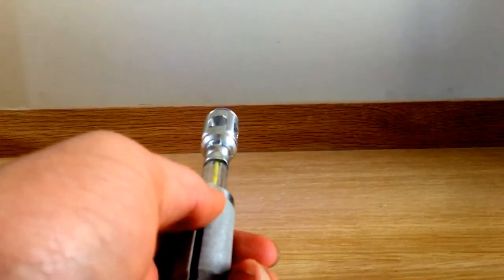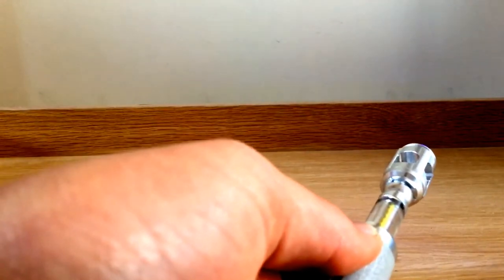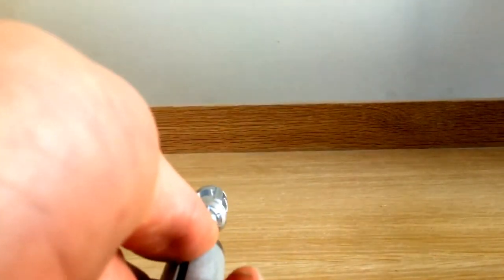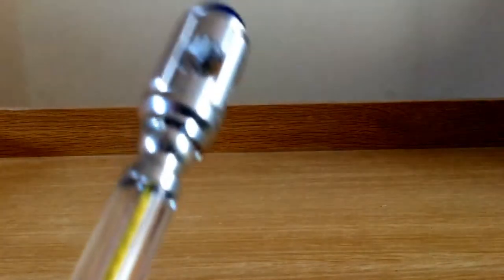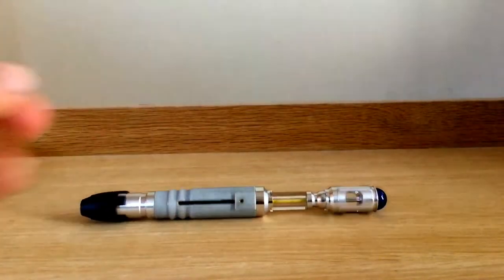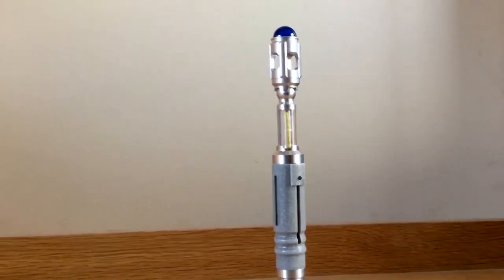Besides TV-be-gone mode, the sonic does have other functions in effects mode — here are all the sounds it can make. So that's the 10th Doctor Sonic Remote. I'm going to go put it back on charge, but thanks for watching this review. I would recommend you pick one up yourself — it was £120 for me. I've had the sonic now for almost two days, so this is sort of just an experience review.